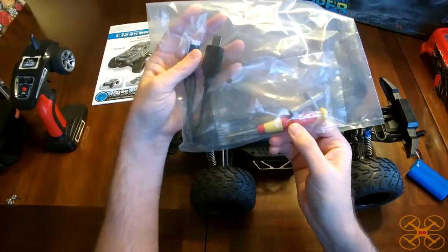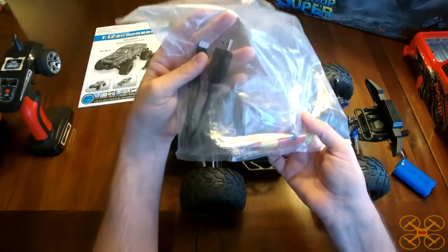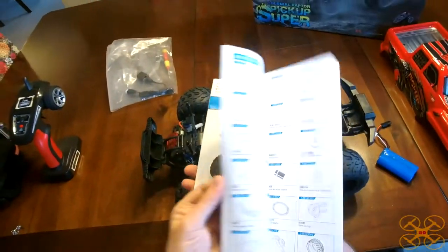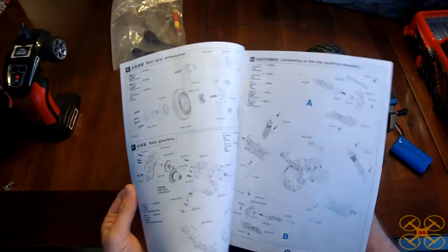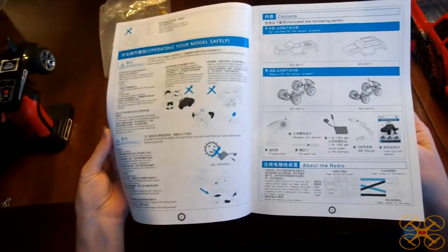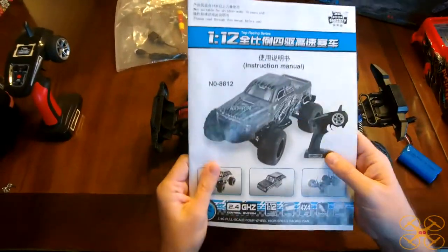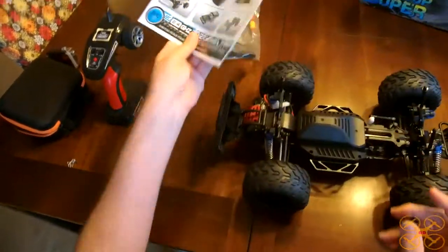It also comes with a really nice screwdriver and a four-in-one hex wrench to take off the wheels and tires. The instruction manual is also really good — it's got all the parts in an exploded view for assembly. That's pretty much what you'd hope for in a decent RC car, because you don't always get a good instruction manual. In fact, sometimes these cars don't even include one, so I like that it has one.